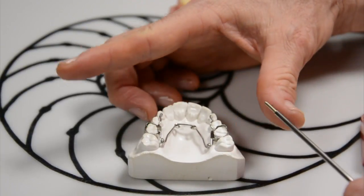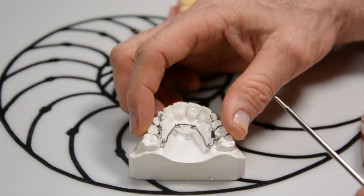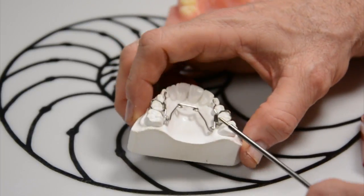What we do is we take it off, expand it, compress it, glue it in, and the pressure of this wire over time will widen the upper jaw.